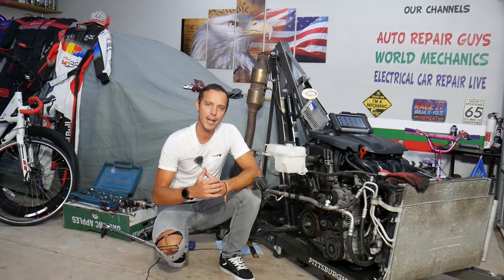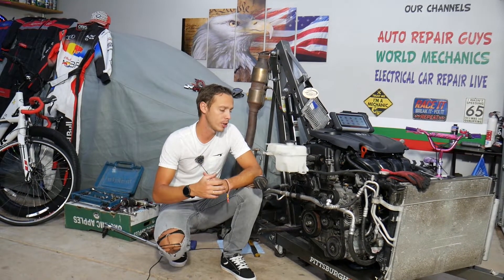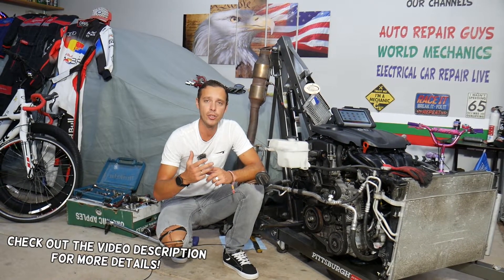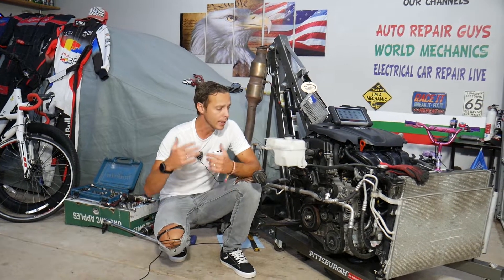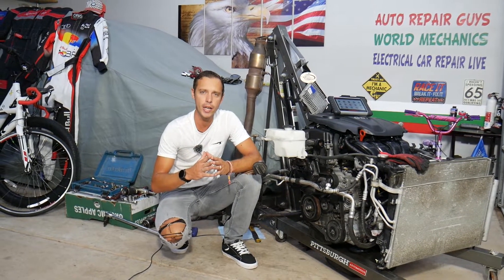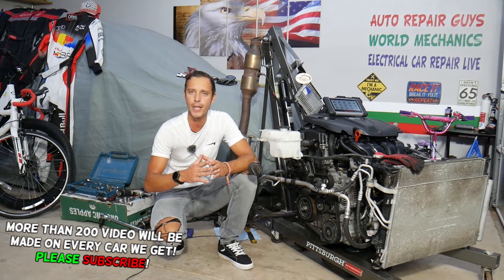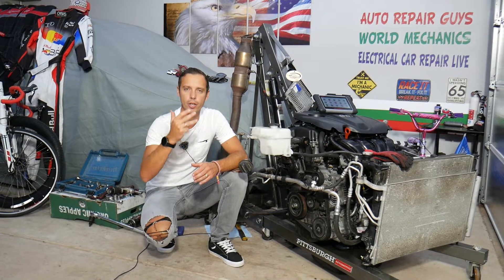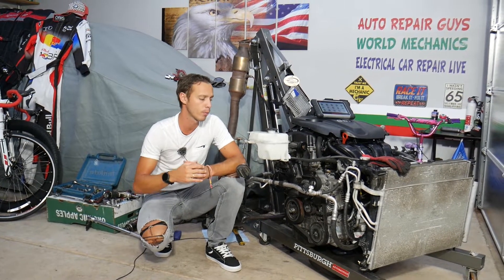Hey guys, welcome back to Auto Repair Guys. Thank you for watching and subscribing to the channel. Today's video will be super helpful to any of you with a Kia or Hyundai 2.4 GDI engine. It's been used in multiple Hyundai and Kia vehicles. If you have a check engine light on with any of the following codes — P0340, P0341, P0342, P0343, or P0344 — stay with us.